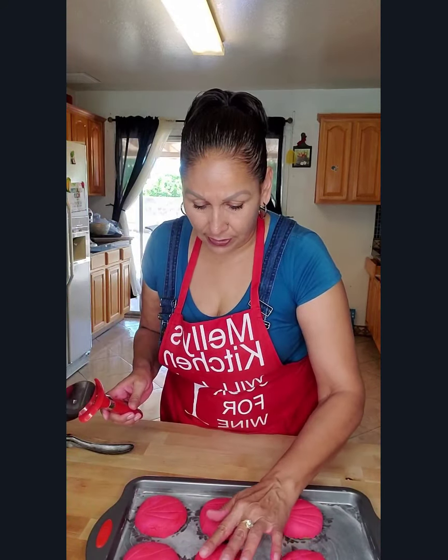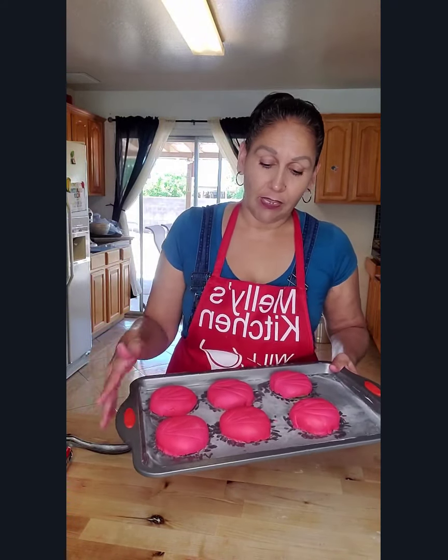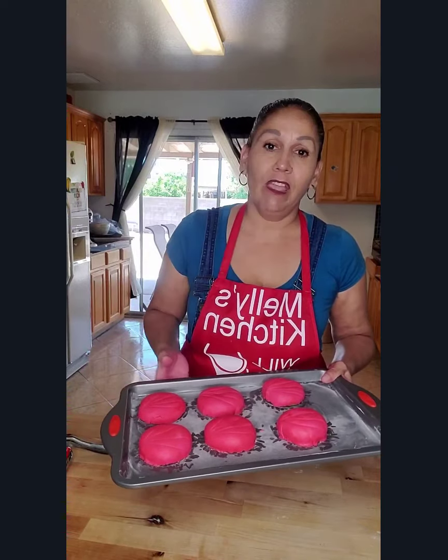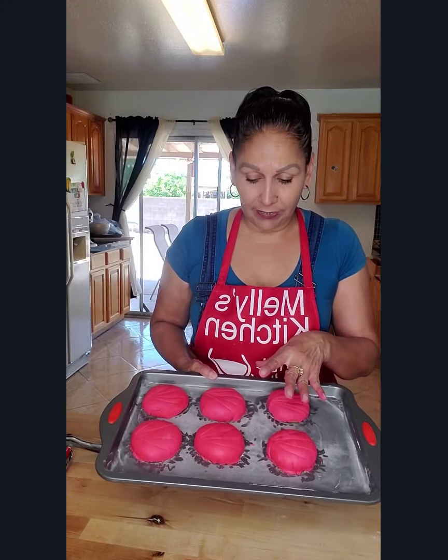After scoring the design, loosely cover the conchas with plastic wrap and put them in a warm place. I'm going to put them in my microwave. They have to double their size one more time for about 40 minutes to one hour. I'm going to do the same with the vanilla ones on the other conchas — same design and everything.